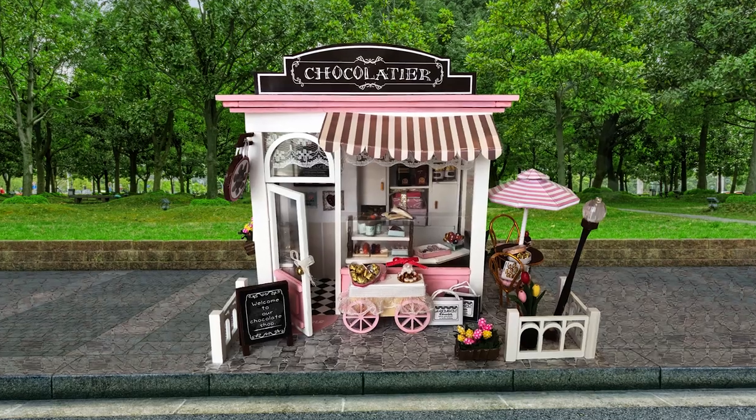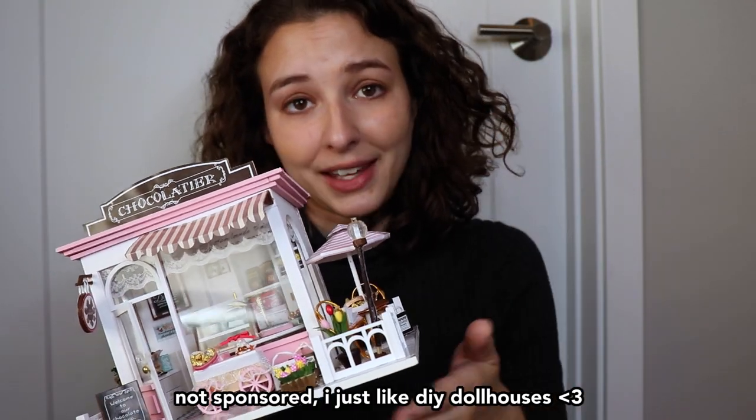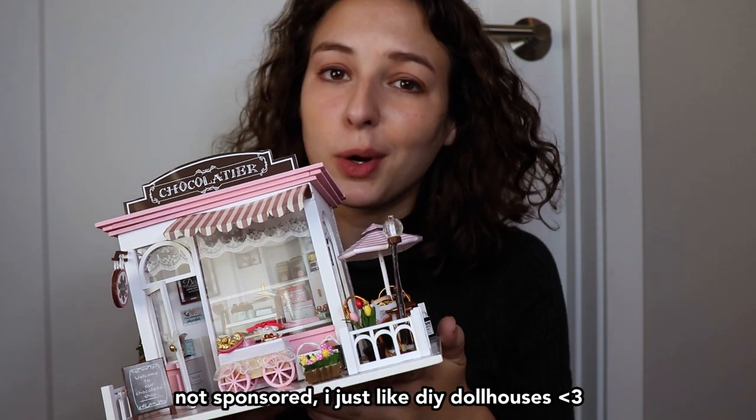I'm going to give you a tour of my DIY chocolate store. One quick thing — I am going to be putting the link to buy this in the description in case anyone wants to go on this journey as well. All right, so I'm just going to shrink you quick. You won't feel any different. Okay, and now I'm going to shrink myself.